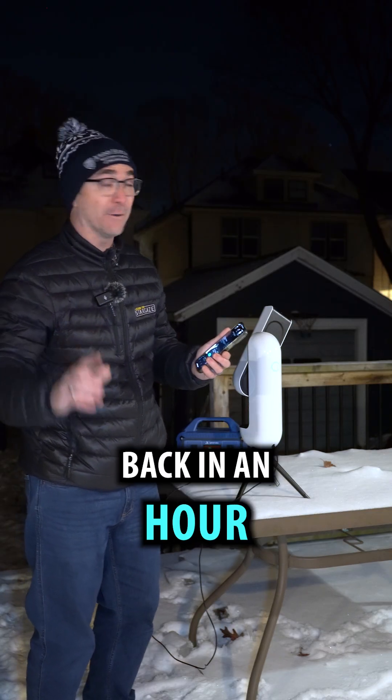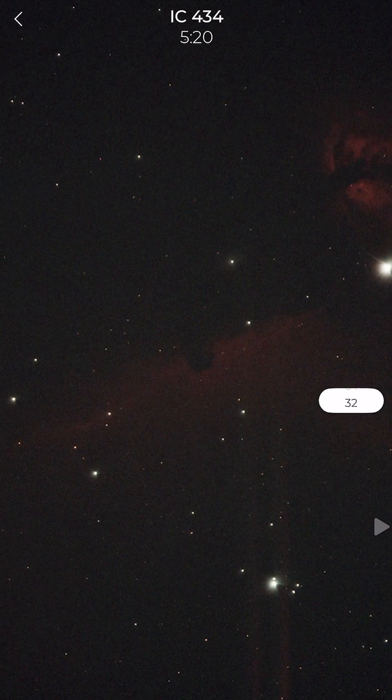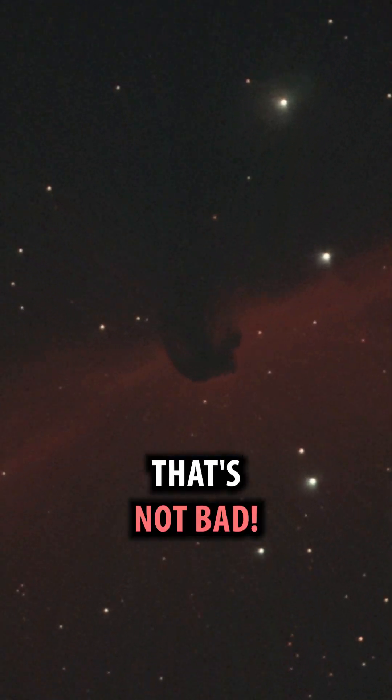All right, I'm going to come back in an hour and let's see how it does. One hour later — well, check this out. That's not bad.